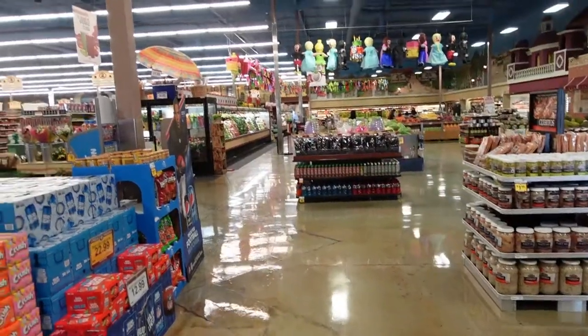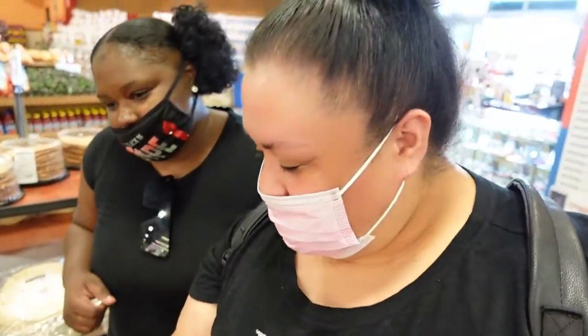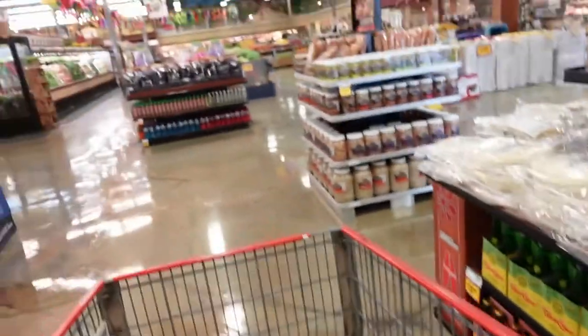We're at the grocery store. We're going to get our michelada stuff first — first ingredient — let's go get the other stuff.